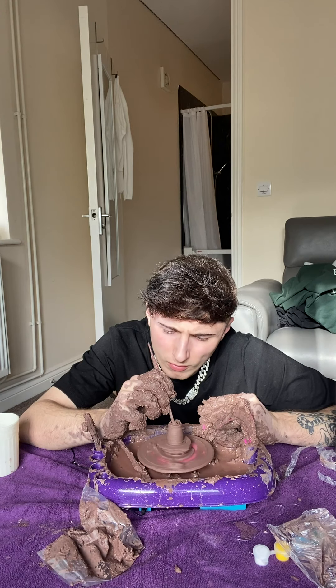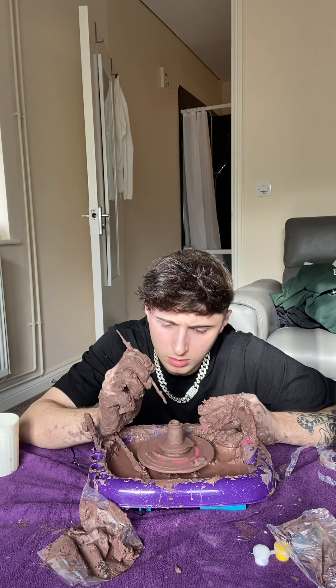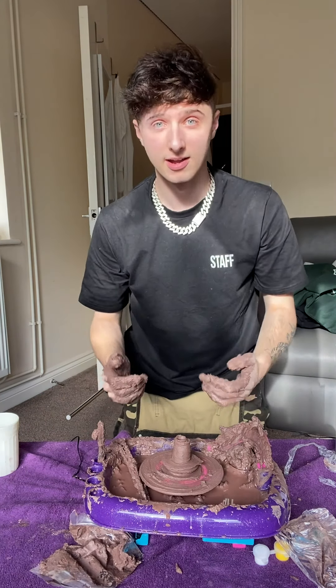Come on dude. I've got just too much clay on my hands - I may as well just turn my hands into pots. I'm getting so excited. We're done. That right there is my pot.